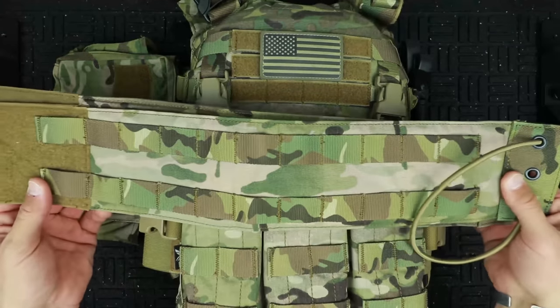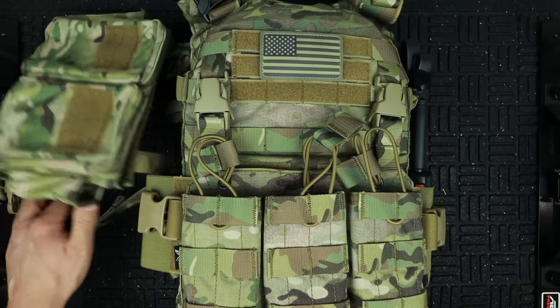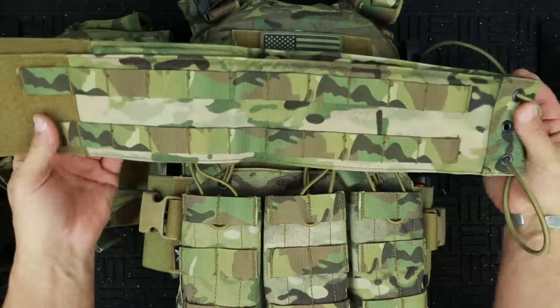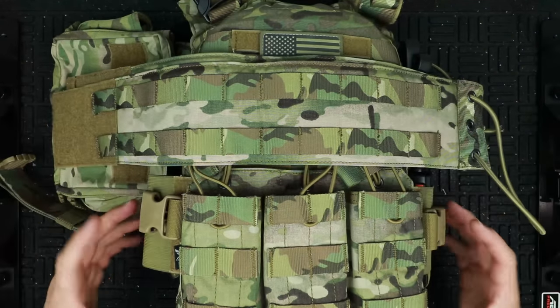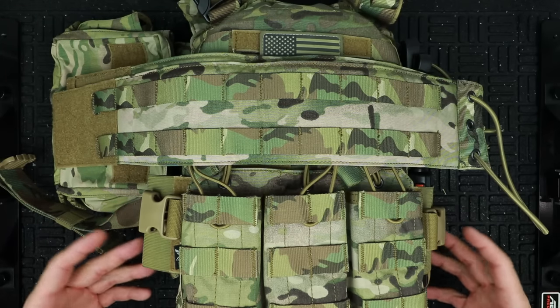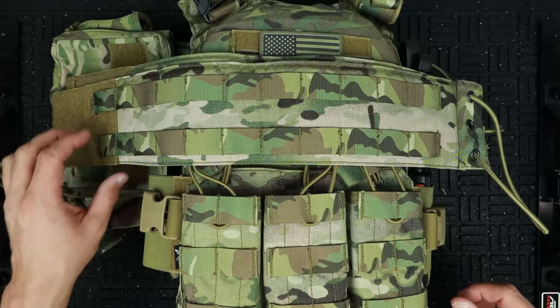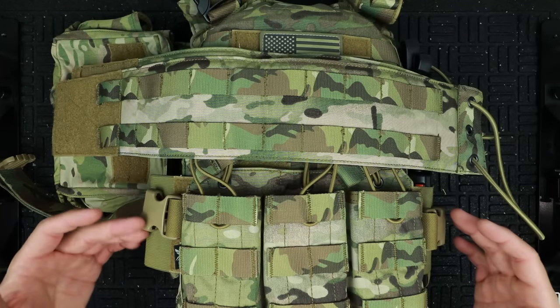The cummerbund on this version is just thin straps, which are actually quite nice — very versatile and mobile. But they also offer a MOLLE cummerbund with side pouches, so if you need to put a lot of stuff around your waist — a blowout kit, med kit, extra mags — those options are available.